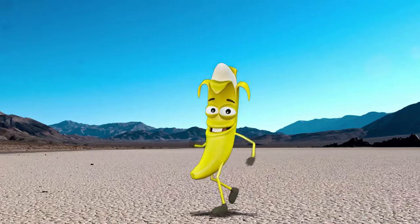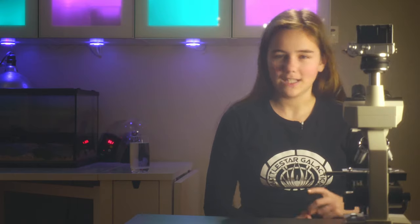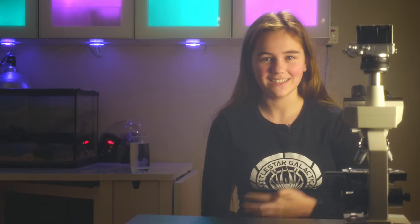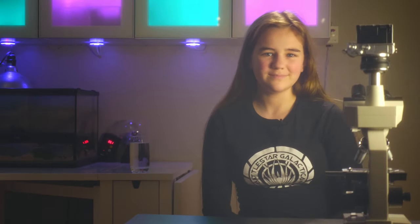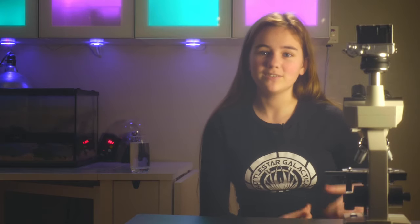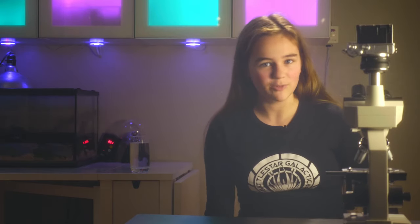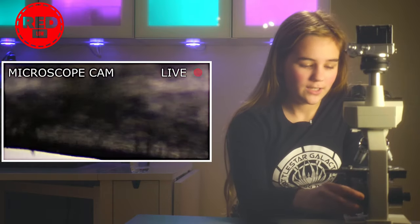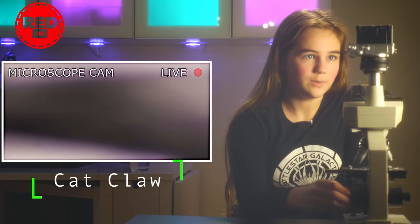Welcome back to the lab. We've got one of Chai's claws here, as you saw just now before the creepy... Was it a banana? Yeah, the banana. We're trying to make these transitions more interesting, so if you have an idea of what it could be, please let me know. Anyways, we're going to lift up the stage here and we're going to see what we can see.